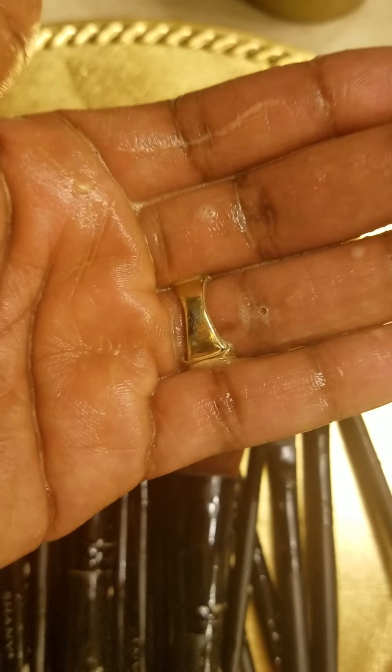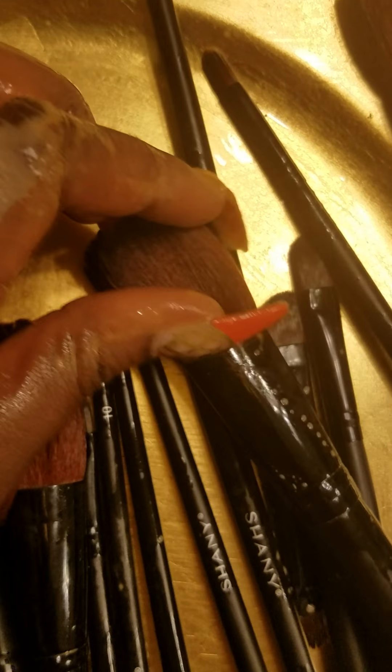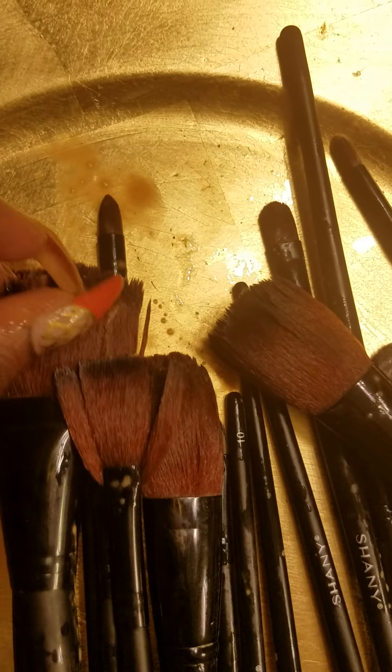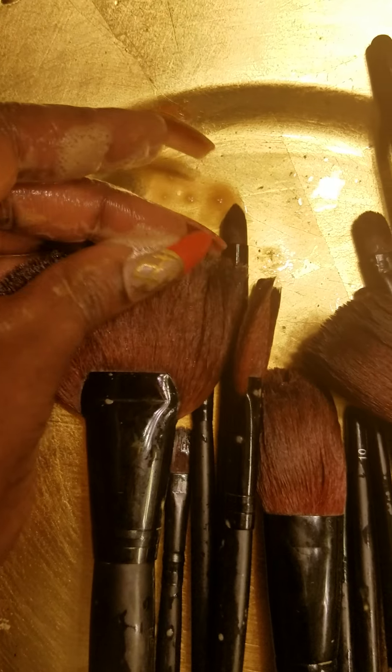I rinse them out and then I take shampoo. It's no special shampoo — I use my Cantu brand shampoo, just because that's what I use to wash my hair anyway. You can probably see a little bit of lather on the brushes already. I just work the shampoo through the brushes and then rinse them out.